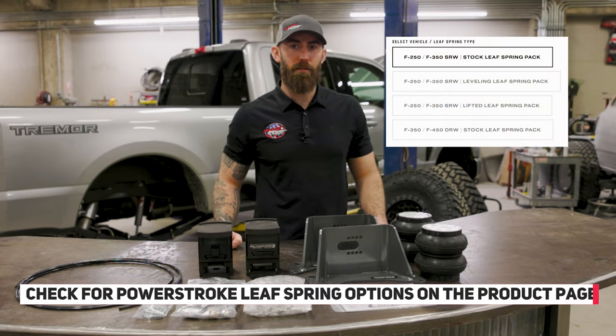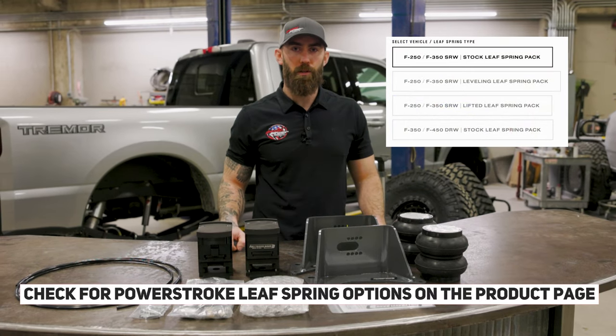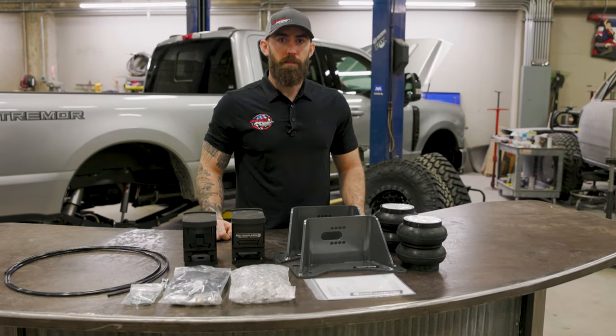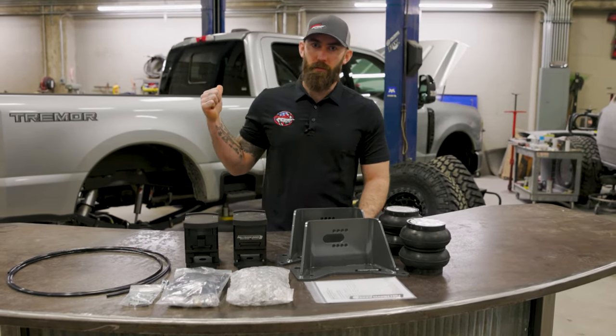If you're looking at a kit for a '17 to '24 Power Show, be sure to check our product page for the proper leaf spring options. Now that you're up to speed with the kit, we're going to pass it off to Dave for the install.